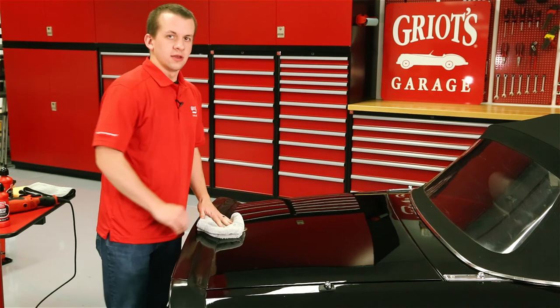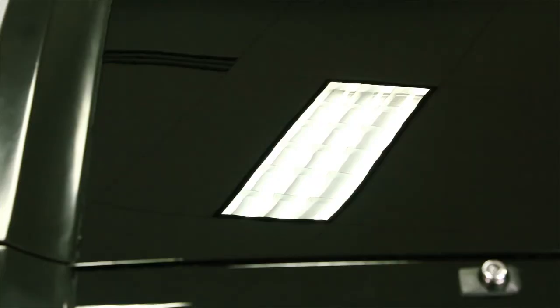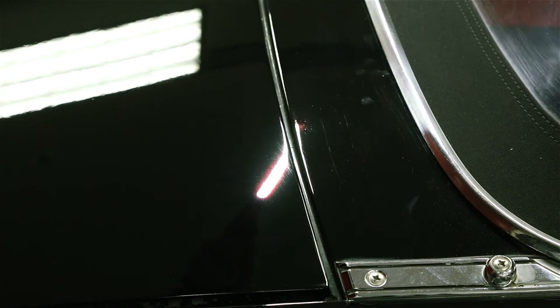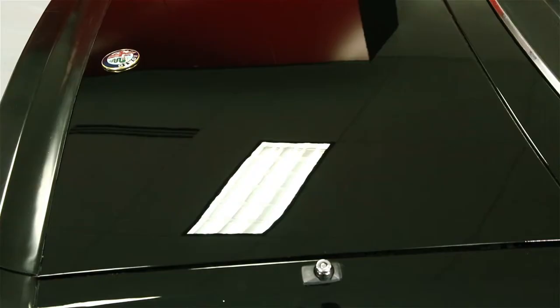Alright, so we finished up and got it all polished out, removed all of the 2,500 grit sand scratches that we put in there, and it's a pretty drastic before and after from where we started. The paint is much flatter. We were able to remove a lot of those orange peel inconsistencies, and there are no longer any dirt nibs in the finish — so it's much flatter and more uniform. Definitely polishing brought some gloss out of it.